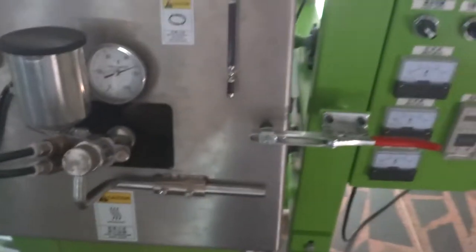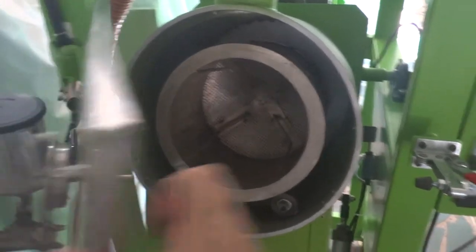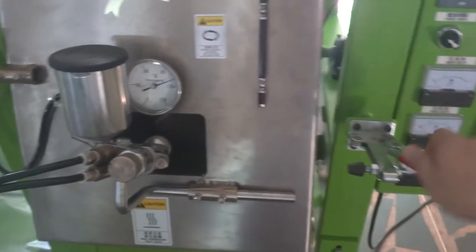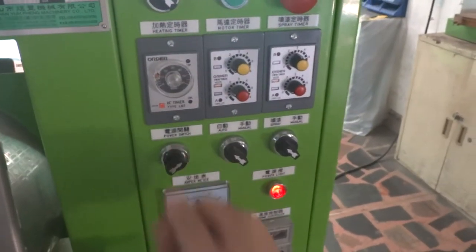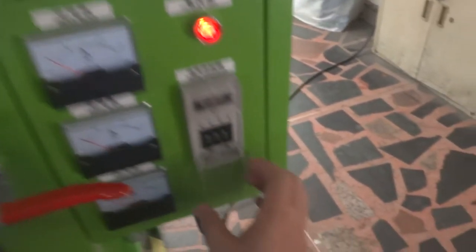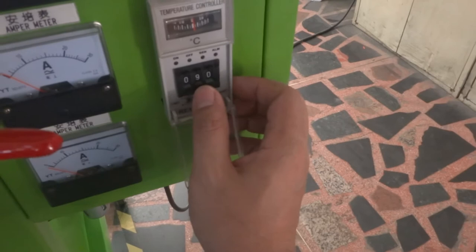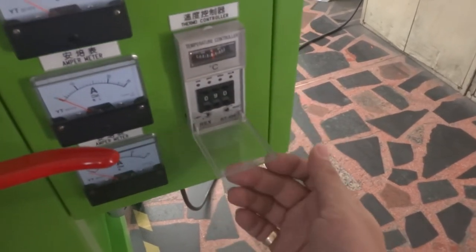First of all, please open the door and put the small drum into the machine. Then you can put the slider inside and switch on the machine's power. You need to set up the temperature — normally around 90 to 100 degrees. Now we set it up for 90.